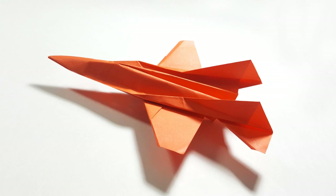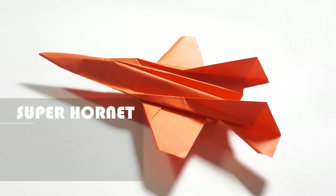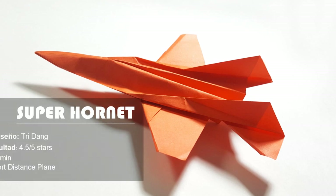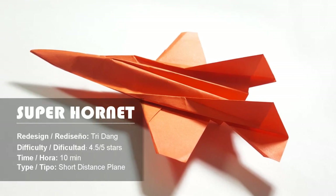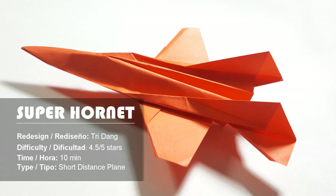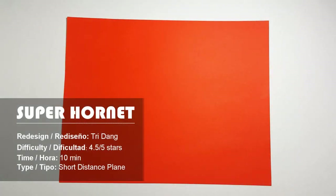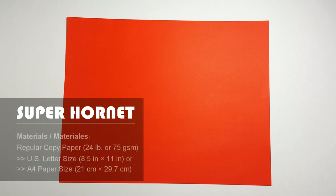Hello again everyone, welcome again to another paper airplane tutorial. I am Tree and today I'm going to teach you how to make a new cool paper airplane, the F-18. To make the F-18, you need a piece of US letter size paper. If you don't have US letter size paper, use an A4 paper. You can use regular printing paper to make this paper airplane.